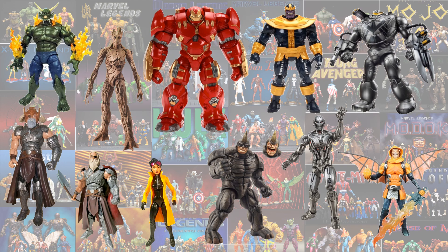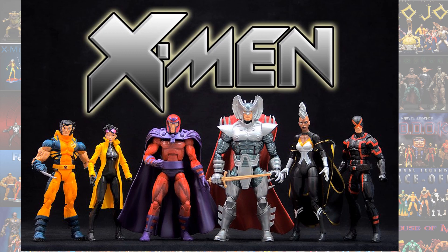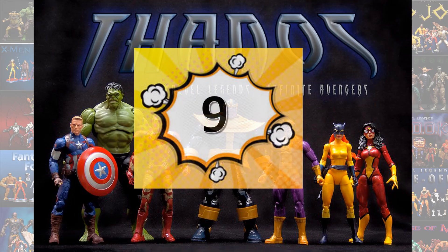Number 10, I'm going to go with the Jubilee Build-A-Figure. The reason I put this so low on the list — I do like this figure and it is a rare figure — but it is a female, tiny Build-A-Figure. I am not one for these small Build-A-Figures. I think that Hasbro was trying to get cheap on us whenever they gave us these type of figures. My opinion — let me know yours.